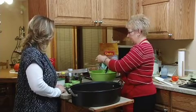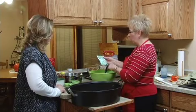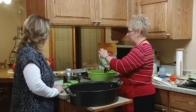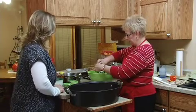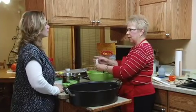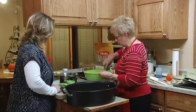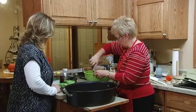We're going to add a one-ounce package of ranch dressing — the dry dressing mix. I think all your packets are about an ounce, so whatever you pick up there you should be fine.